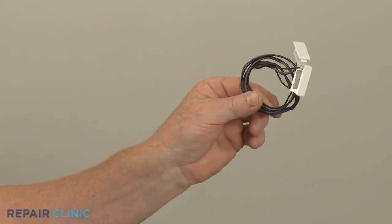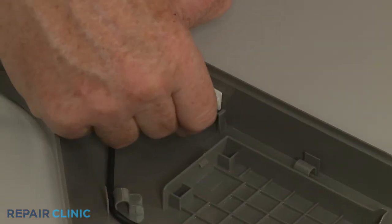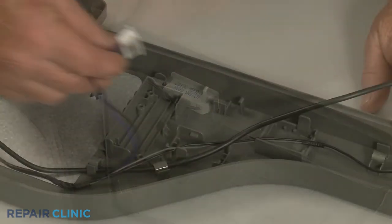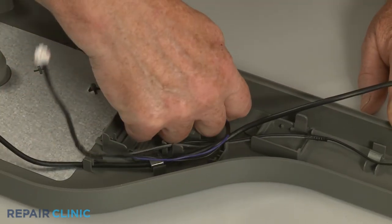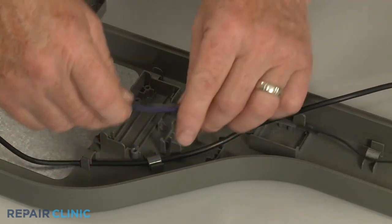To install the new reed switch assembly, snap both switches into place in the retaining clips. Then secure the wires under the retainers.